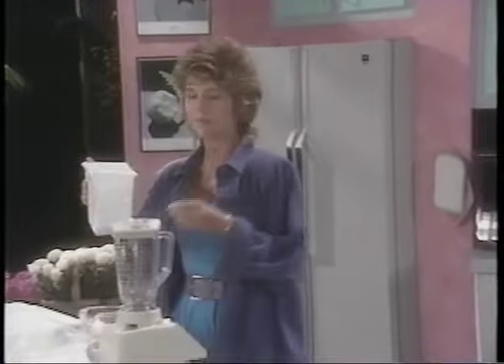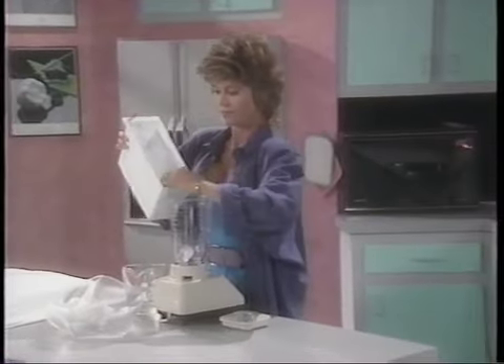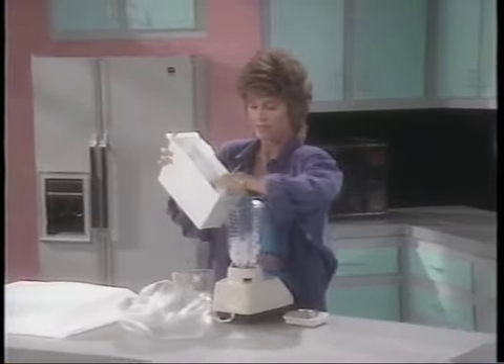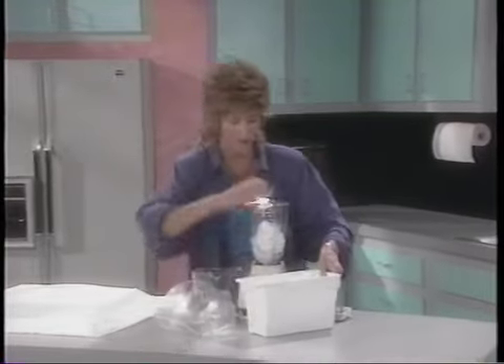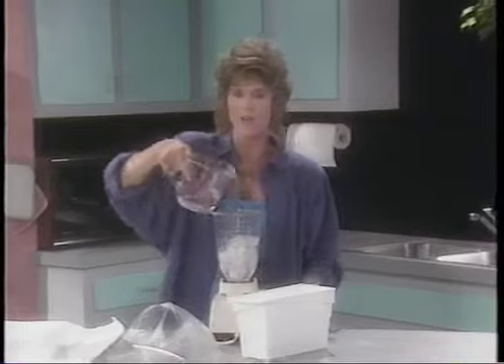This is where the blender comes in. Put your ice cubes in the blender — you're going to want to add about a cup or so of water, otherwise it's really hard to get crushed ice.